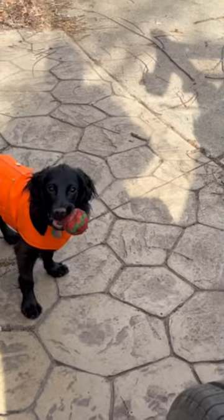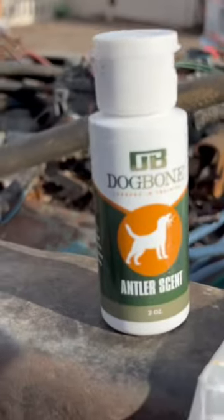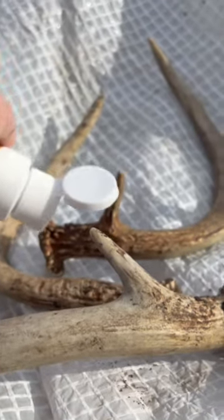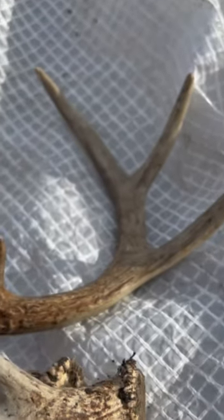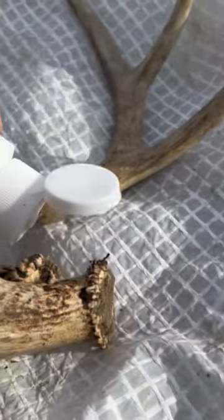We are working with Loretta today on finding antlers. We're using the dog bone antler scent. I just kind of dribble it down on the burrs all over and then even on the antler, and then we're gonna go hide these in the yard.